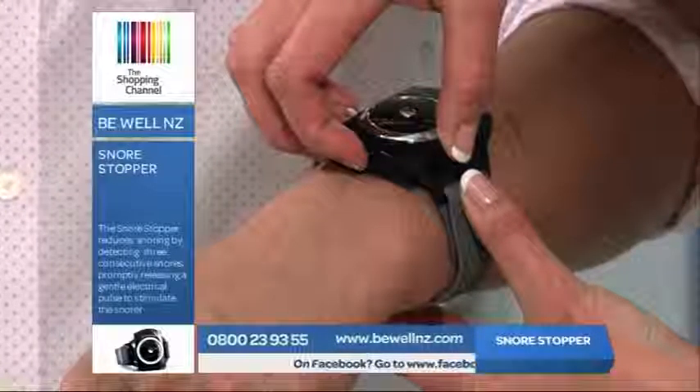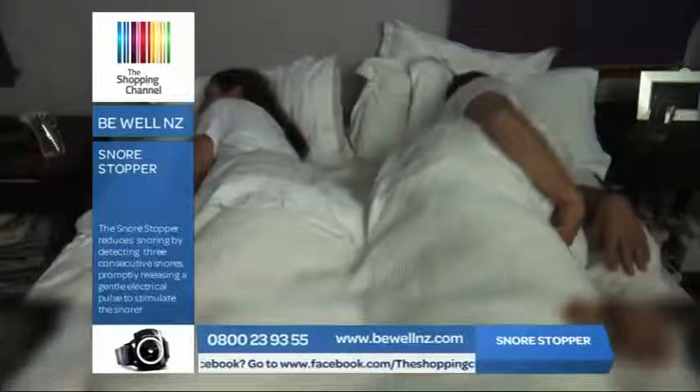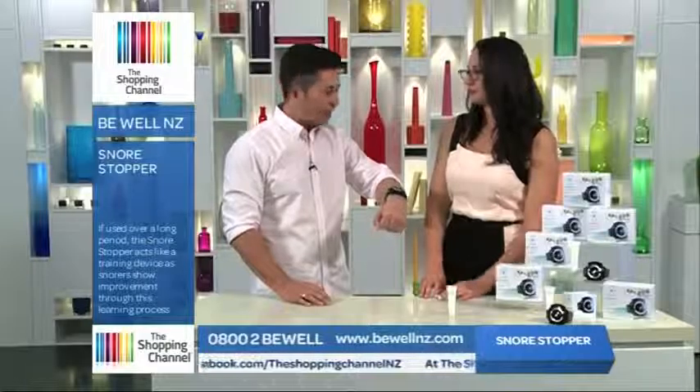So when I'm snoring on my back and this is activated by the vibrations, I'm not actually going to wake up, am I? I'm just going to be prompted to turn. That's correct. If you are waking up, then the setting is slightly too high — so just turn it down.